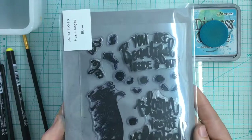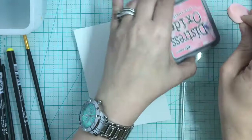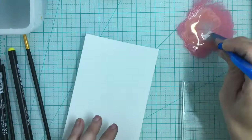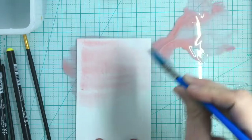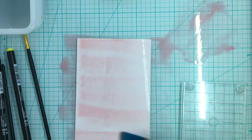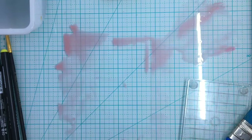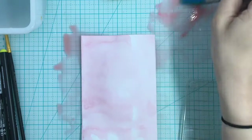I'm using this Neat and Tangled kit called Bloom. I did two panels for this because I wanted to show two different ways to lift ink and the differences between them. I'm going over this with some Worn Lipstick distress oxide a couple of times just to saturate this panel. The whole idea with the alcohol is that you should be able to remove some of the ink — it takes a lot more working than water but you do get some fun effects.